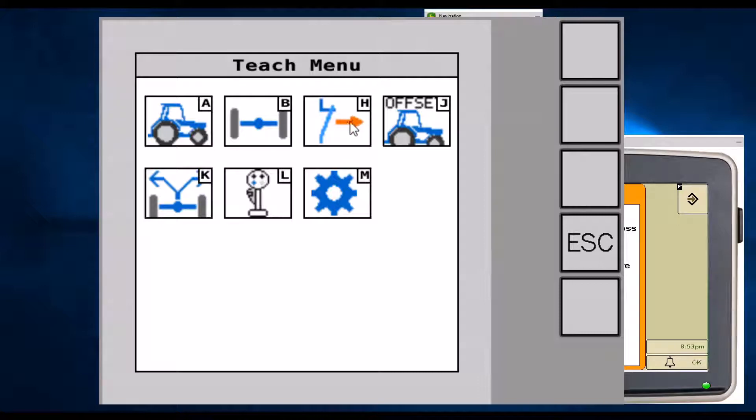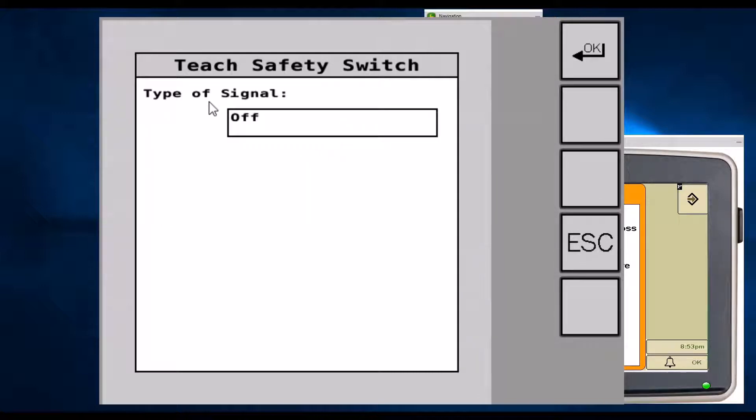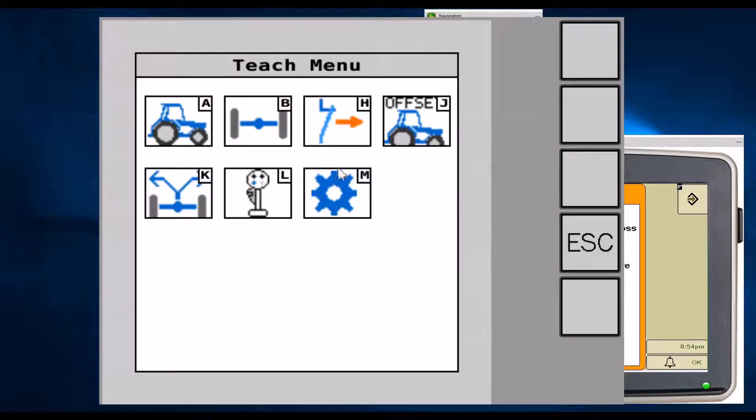The next icon, letter H — which looks like a switch with an orange arrow — is for an additional safety input. Since there is already a lot of integrated safety with the machine, this is typically not wired for most aftermarket installations. However, if you want to wire an additional operator presence switch like a seat switch or door switch, it can be wired directly to the system and configured in this menu. Hit OK after picking your choice of input.